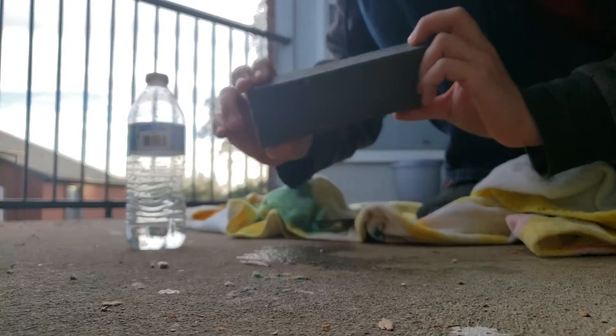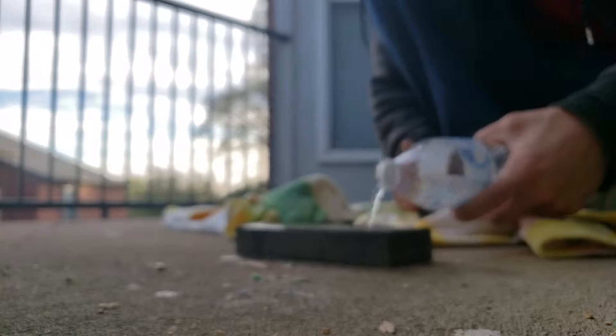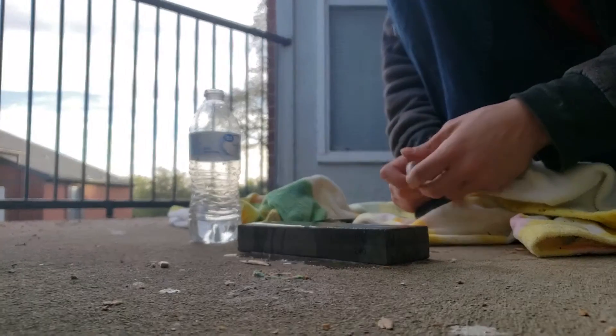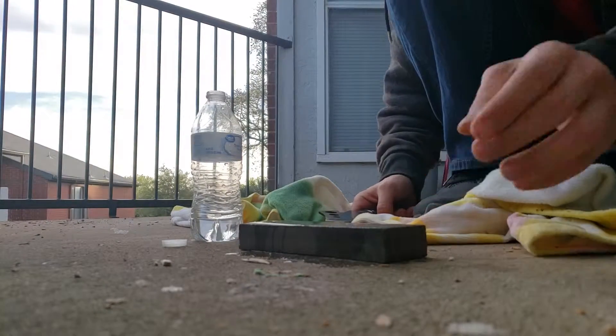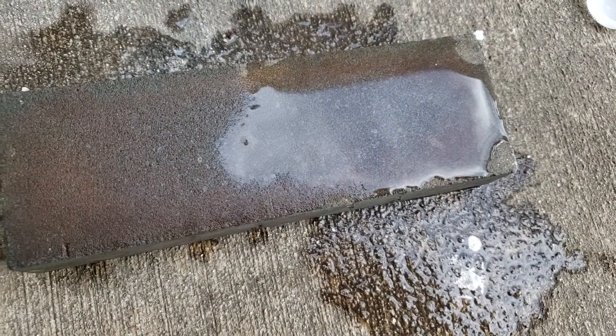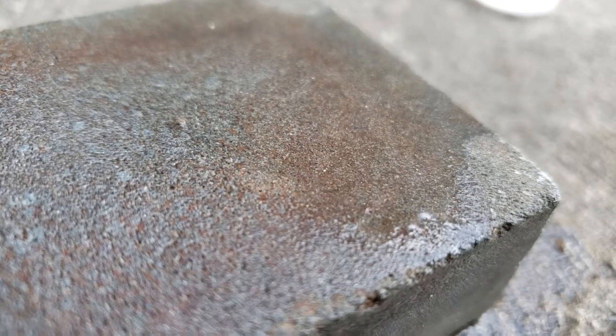So now what you want to do is you want to use the 120 side. This is actually like a $5 block. So you want to move to the 120 side, you want to wet it, let it sit there for a little bit. Maybe read a book — just kidding, who does that nowadays? Look at how aesthetic this is. Look at how it just sinks in. That is just awesome. I like that.